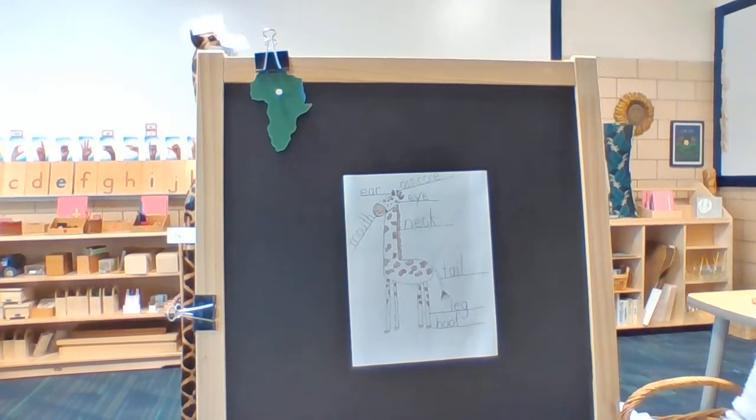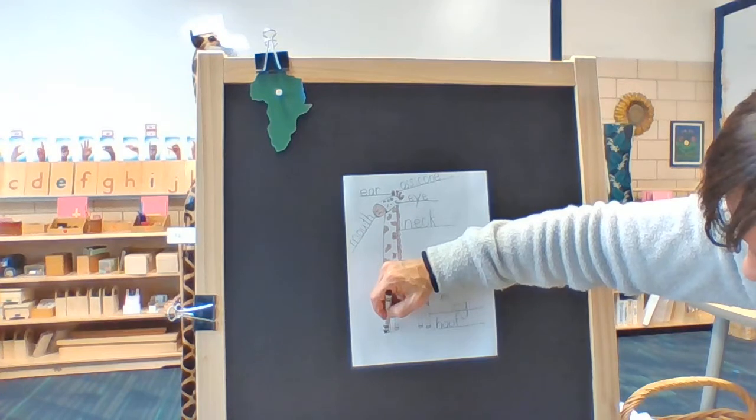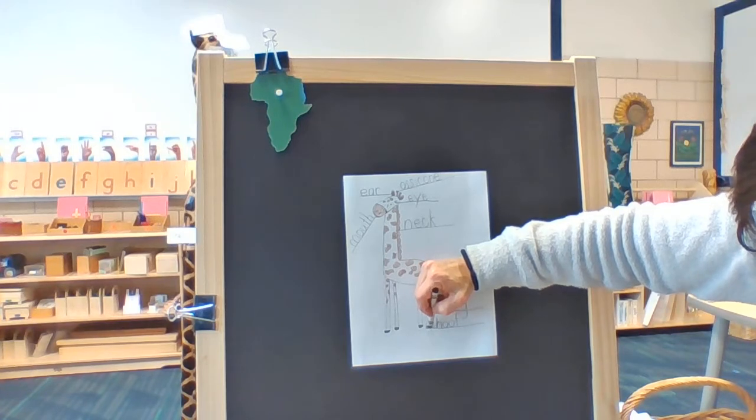I'm going to color the hooves black — I'm going to get my black out and color all four hooves.